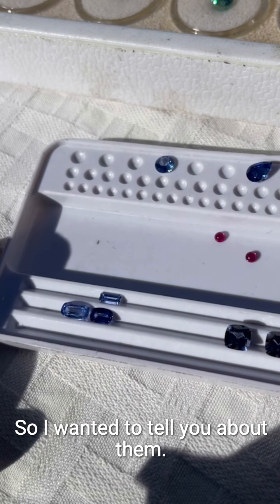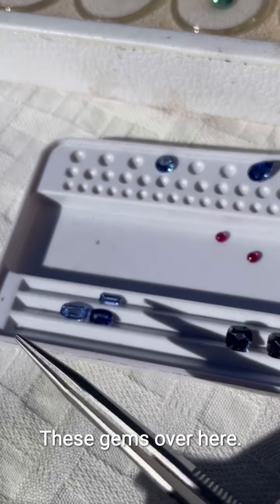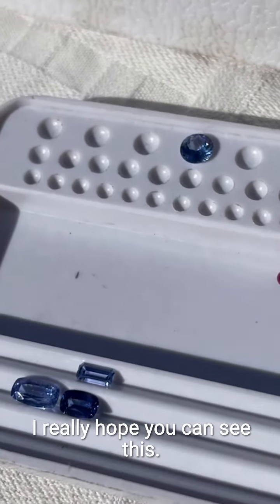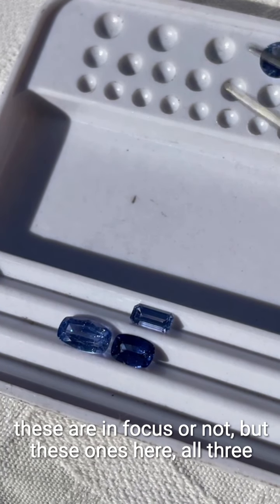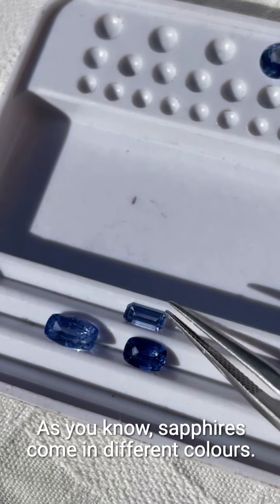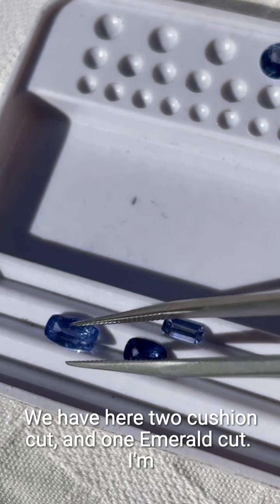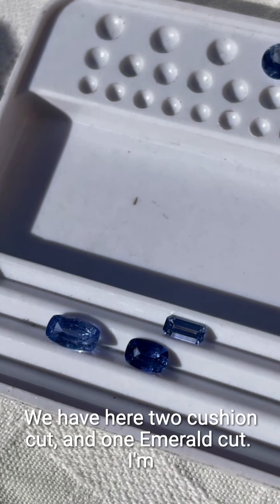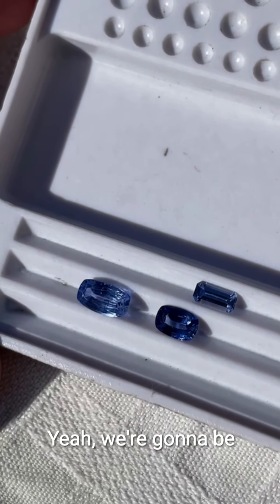These are some of the gems I purchased, so I wanted to tell you about them. I really hope you can see these — I cannot tell at all if they are in focus or not. But these ones here — all three of these are blue sapphires. As you know, sapphires come in different colors. We have here two cushion cut and one emerald cut.